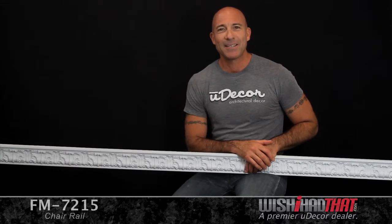But the polyurethane design is not only durable, but extremely lightweight, which makes installation very easy. So whether you're a first-time do-it-yourselfer or a seasoned pro, you'll have a lot of fun installing it and enjoying the final outcome.